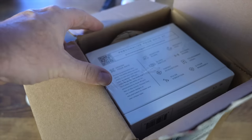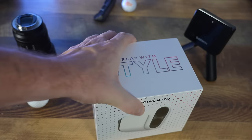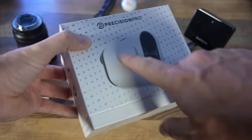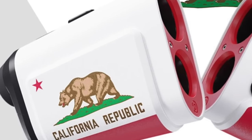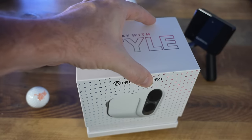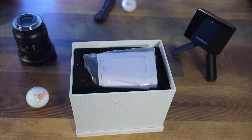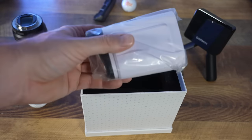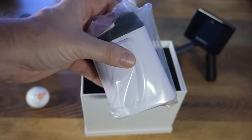Inside we've got the NX10 from Precision Pro — this is a brand new rangefinder. The reason it says 'play with style' is that this is actually customizable; you can create custom magnetic holders for your cart. I'd love to put the Let's Play Through logo on there — that would be pretty cool. It's a nice box, and I've always said I judge golf technology by the packaging, because if they put the time and effort into great packaging, it's likely a great product.